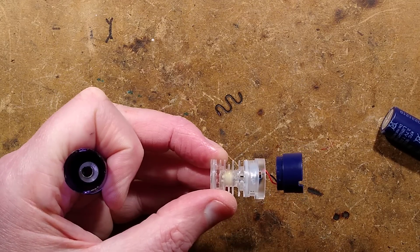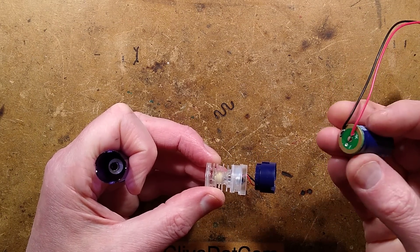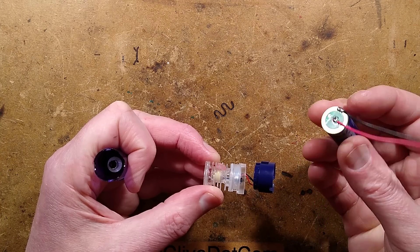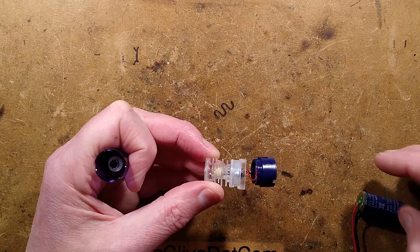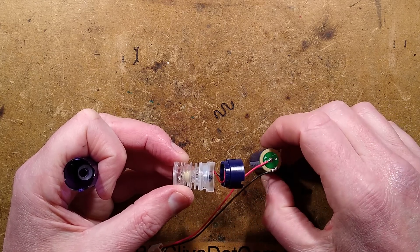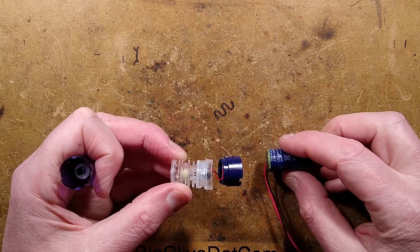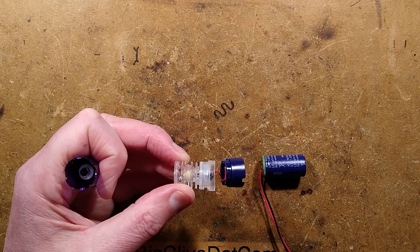There we have it - a very neat package. Not the full 500 milliamp hours as marked, but 400 milliamp hours is still very good. Just a nice bit of engineering. I like the fact that they've gone to a concentric contact approach - it makes this a quite novel and very salvageable lithium cell.